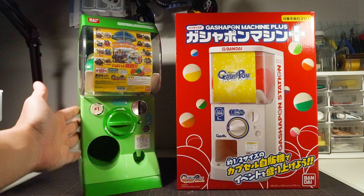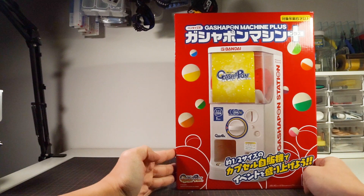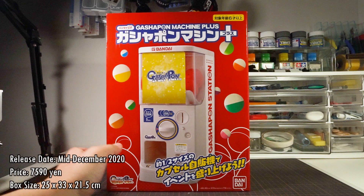This Gashapon Machine Plus was released in Japan in mid-December 2020 and sold for a price of 7,590 yen. The massive box measures a bulky 25x33x21.5 centimeters, and this too comes only in white.